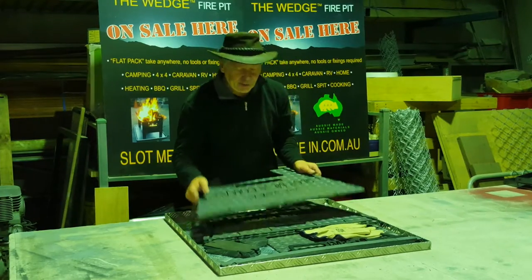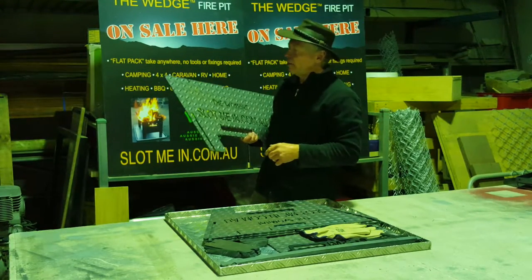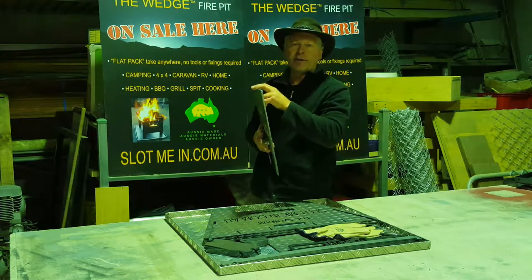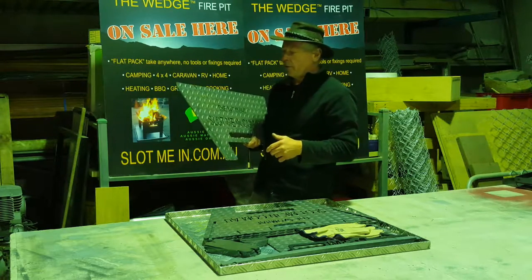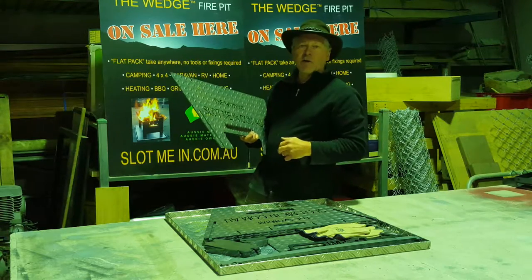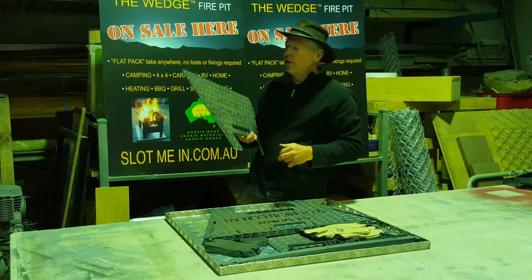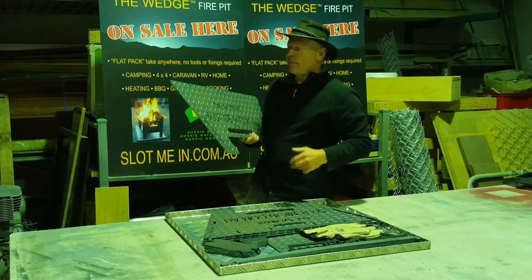I'll show you one of the sides. You might notice the steel used here is commonly called checker plate — its correct name is tread plate, and we've used 5mm thick BlueScope Xlerplate steel, the same grade as the Wedge fire pit and camp cooker. There are four of these sides and they have a unique branding slot with 'Slot Me In' and the wombat cut into the side. The reason we named it the Wombat is that I had a wombat go through one of my tents at the Prom once, so I've given it an Aussie icon name — it's an all-Australian product.